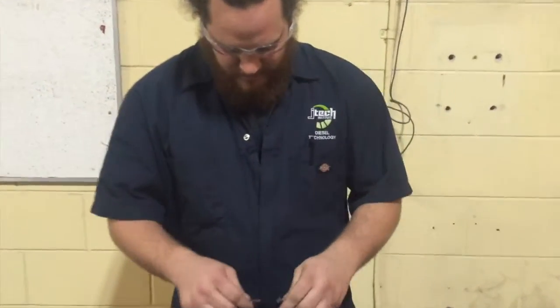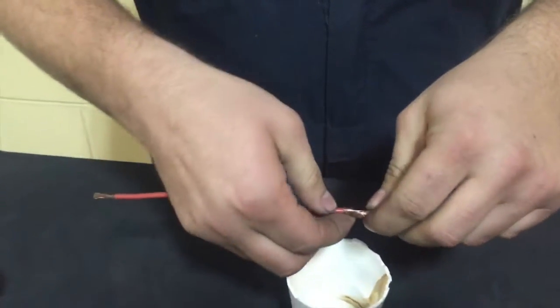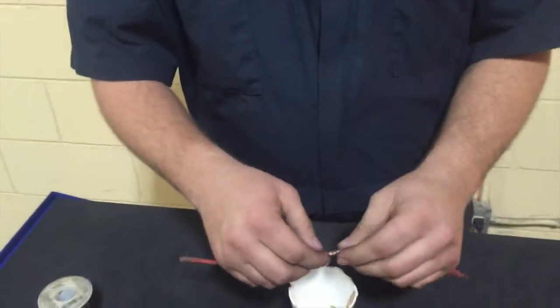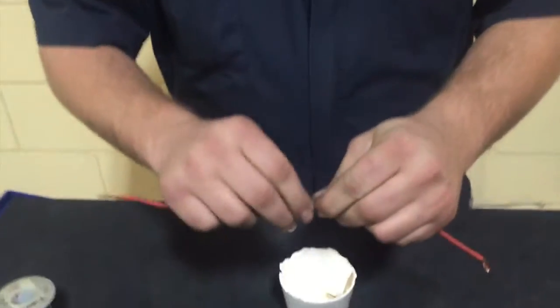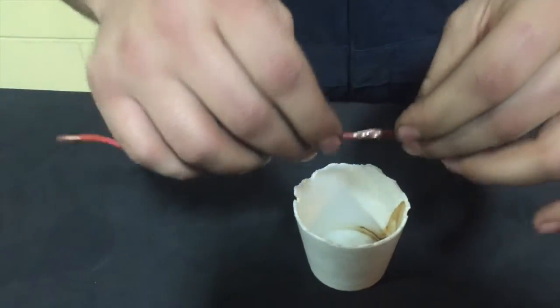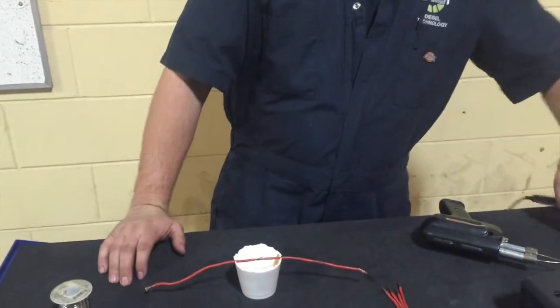Most people like to take their wires and twist them like this when soldering. You don't want to do that because it's going to cause more resistance on the wire. The best thing to do when soldering is to actually connect them like this — get it nice and flat, as flat as possible. So we're going to go ahead and try to solder this one up. I'm going to try the pencil style out first.